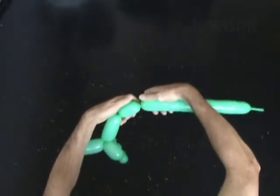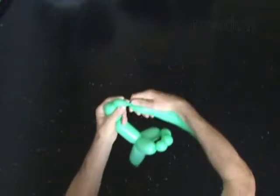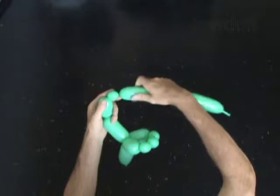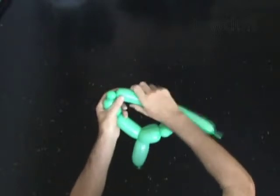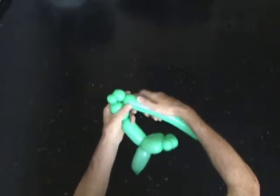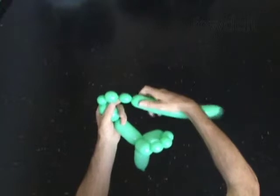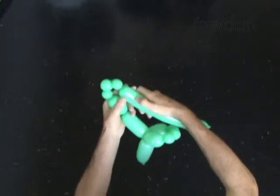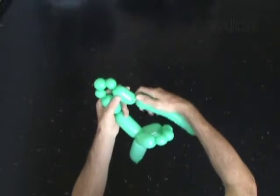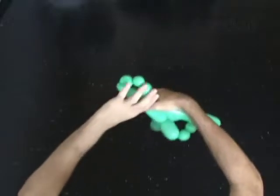Twist the eighth 2 inch bubble. Twist both ends of the chain of the last 5 bubbles in one lock.